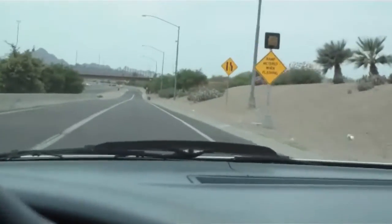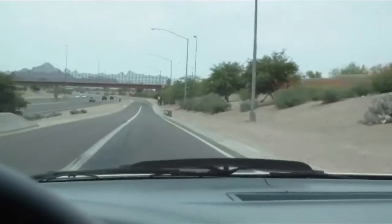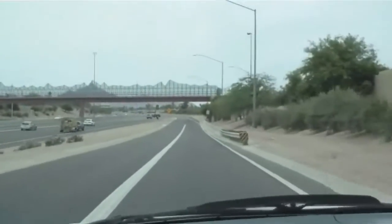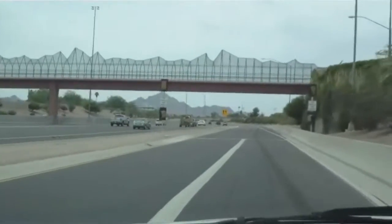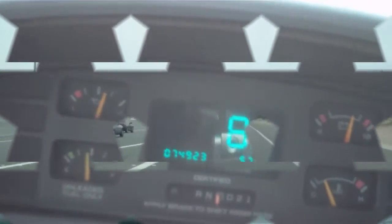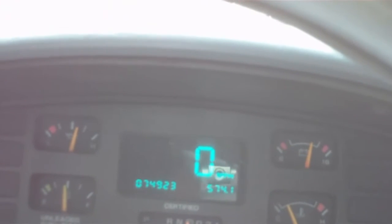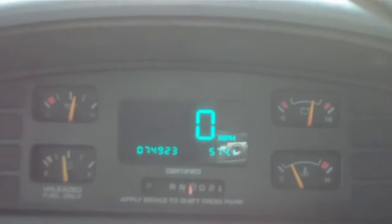I don't usually listen to music when I'm going on a test ride, just in case I can hear if something's going on. So far, so good — everything feels pretty much normal. The brakes do feel a little bit different; it's not a huge difference, but it is a slight difference. You can definitely feel it.